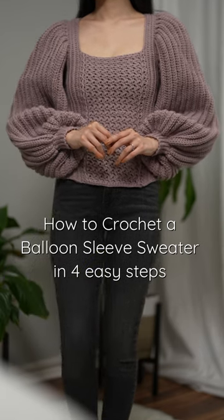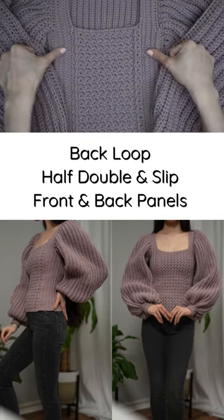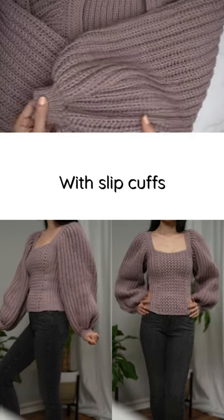How to crochet a balloon sleeve sweater in four easy steps. Suzette stitch detail, back loop half double, and slip stitch for the front and back panels. Half double balloon sleeves with slip cuffs.